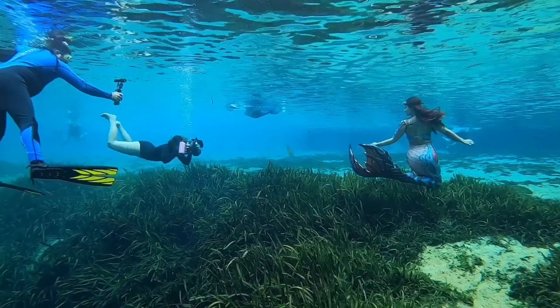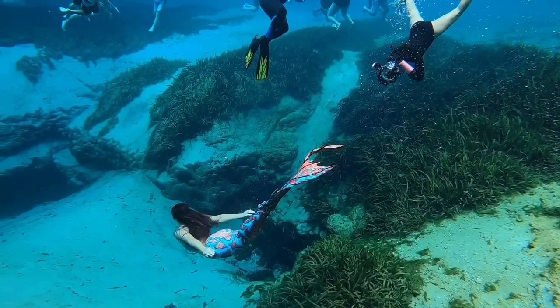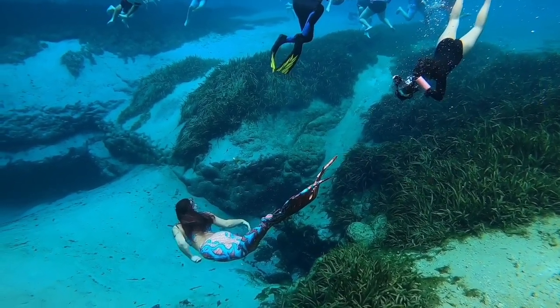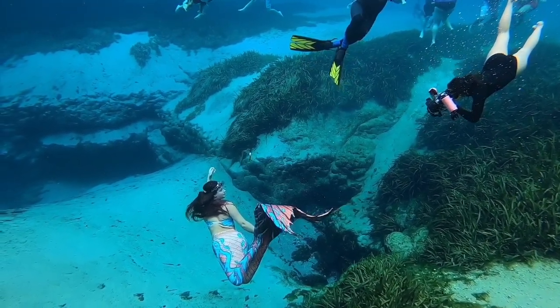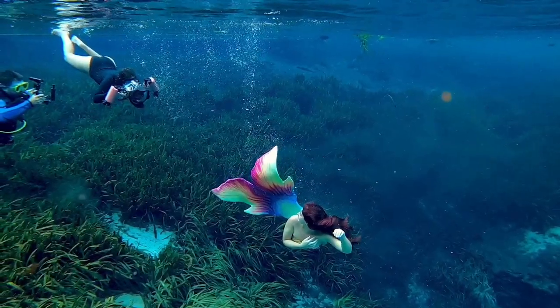Another pose I'm really fond of is what I call the look-back pose. There are a lot of different ways to get into it. The way I like to do it is to exhale almost like I'm going to do my sitting-on-my-tail pose, but this time I'm tilted upright instead of leaning back.